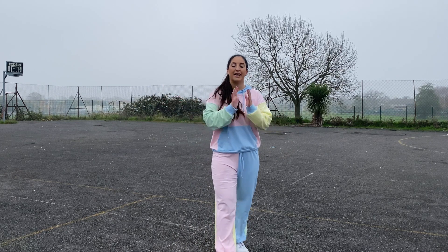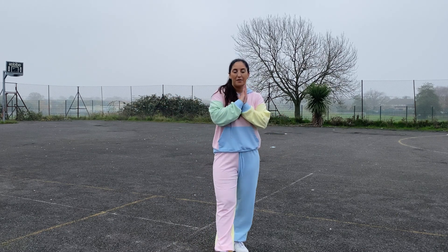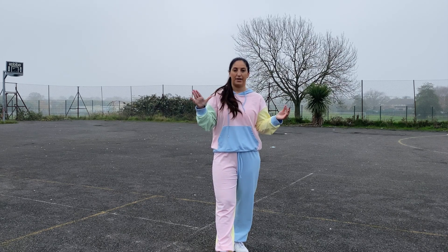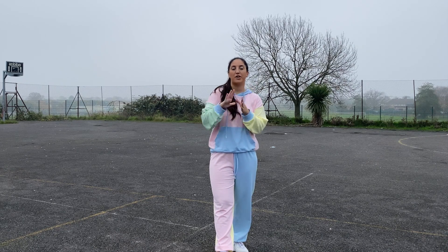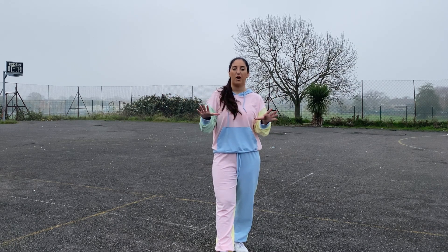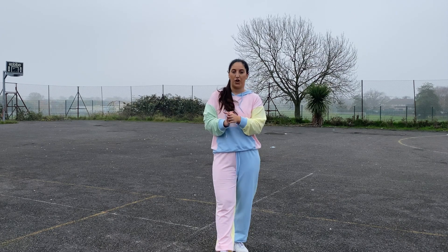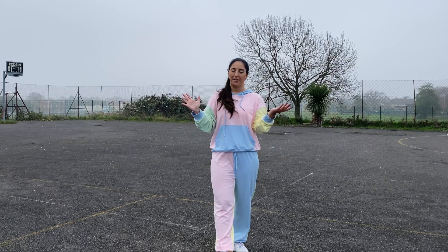That is all of the moves in this routine broken down slowly for you guys. The beauty of these tutorial videos is that you can rewind as many times as you need to until you have got all of the moves down. Please rewind and go over any sections that you need to. Then come back to this section and I'm going to go through the whole routine a little bit faster, but not completely up to speed. When you guys are ready, you can go practice with the dance video which will have the music in, as many times as you need to.